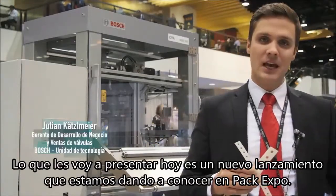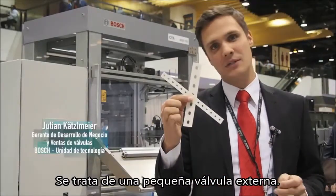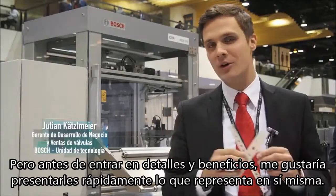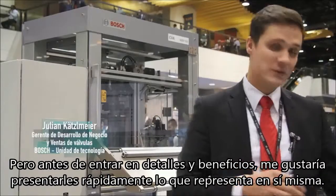What I will present you today is a new release, what we will release here on the PAG Expo. It's a smaller outside Welf, but before I go a little bit more into details and into benefits, I would like to quickly introduce you to what a Welf stands for.